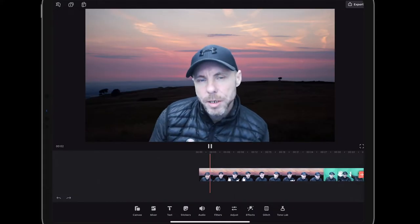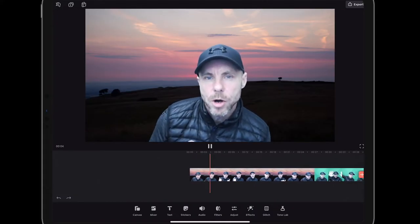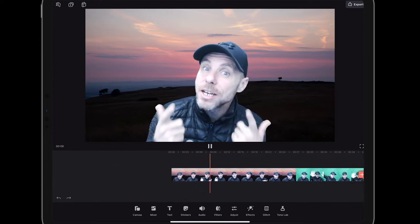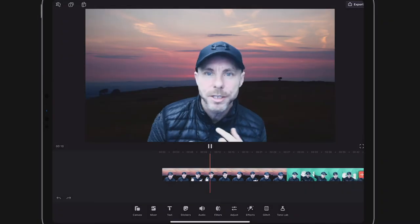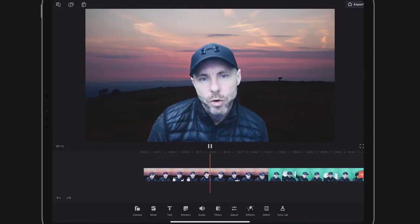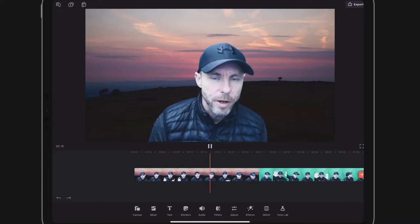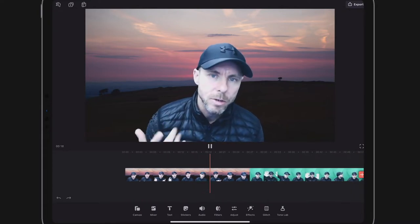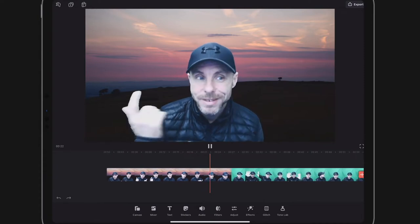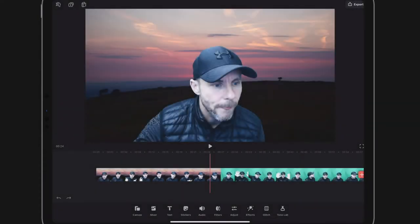Hey, how are you all doing? Welcome to this video tutorial. In this video I'm going to show you how to put yourself onto a green screen. You're going to need a green screen in order to do it, but I'm just going to show you how to set up the settings in your nlight video leap app using either iPhone or iPad. Let's get it done.